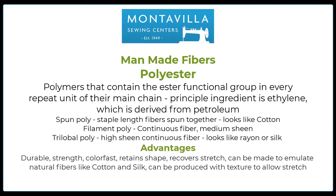Basically polyester is made from petroleum. The important thing to know is that it can in fact be an infinite length. When you hear the term spun poly, that means the polyester is produced in a staple length to mimic cotton and is also textured to mimic cotton. Filament poly is one continuous fiber — think fishing line. Trilobal poly has a high sheen and is also continuous. It is created to look like rayon and/or silk, and the trilobal shape mimics the shape of the silk fiber.